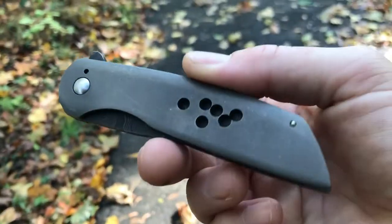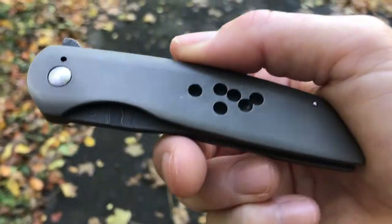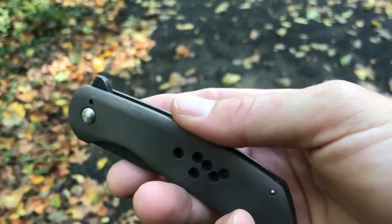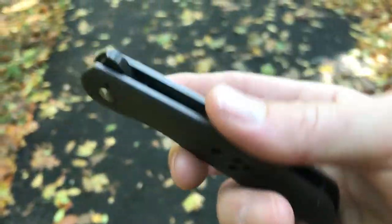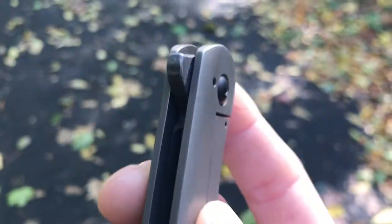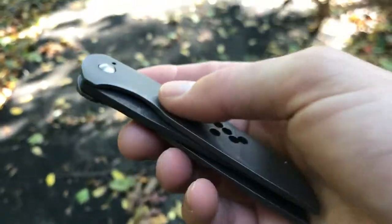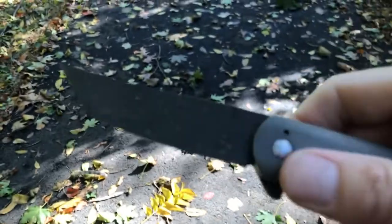This one is a custom piece by Dustin Snyder. Dustin is not a full-time knife maker as far as I know — he's a talented amateur — but his work is pretty darn nice. There are some weak points to it, but we'll get into that a little bit later.